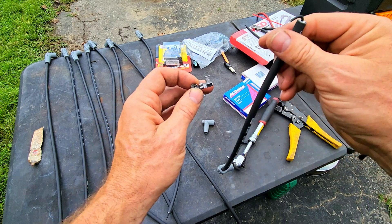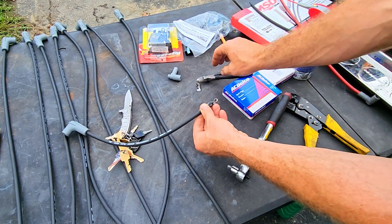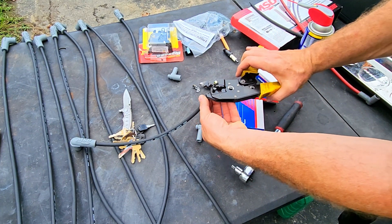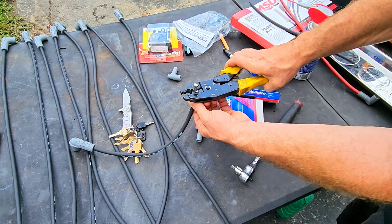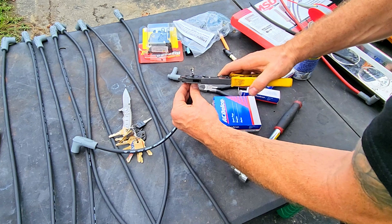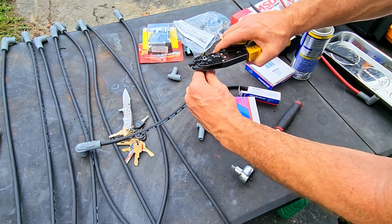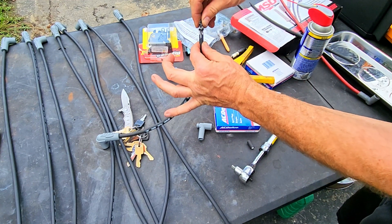I'll go ahead and crimp it and show you what I'm working with. I like to give it a little nudge because it's pretty wide for your tool — and this is why I love this tool. Stick it on this side right here, make sure it's nice and straight on there, then crimp it. If you have a little problem getting it crimped good the first time, just put it right back in, make sure it's straight, hit it again — and there you go. That brother is not going anywhere.